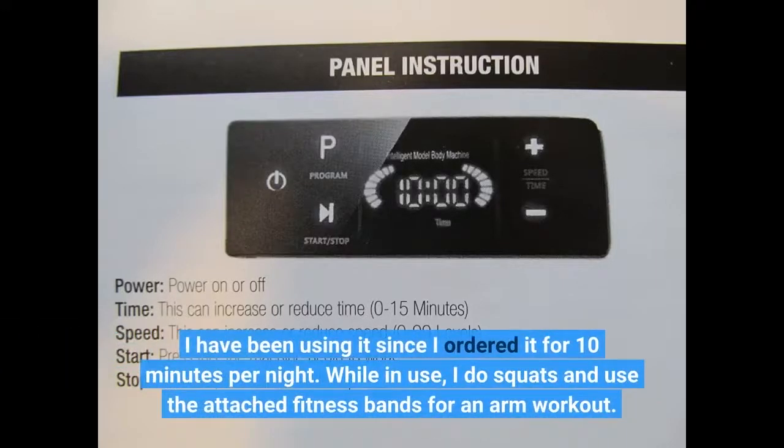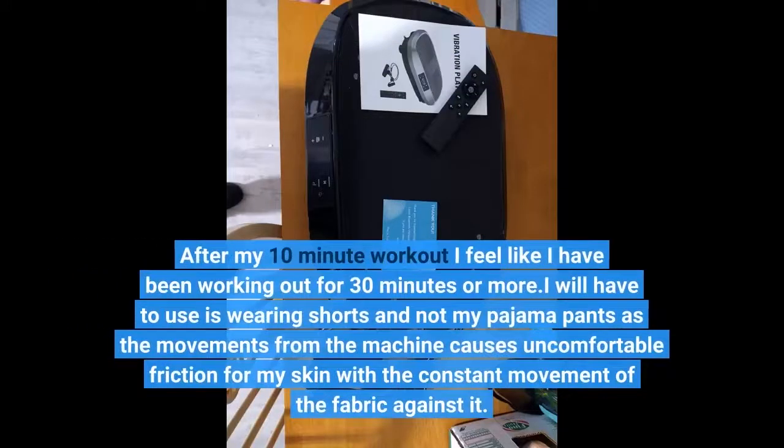I have been using it since I ordered it for 10 minutes per night. While in use, I do squats and use the attached fitness bands for an arm workout. After my 10-minute workout I feel like I have been working out for 30 minutes or more.